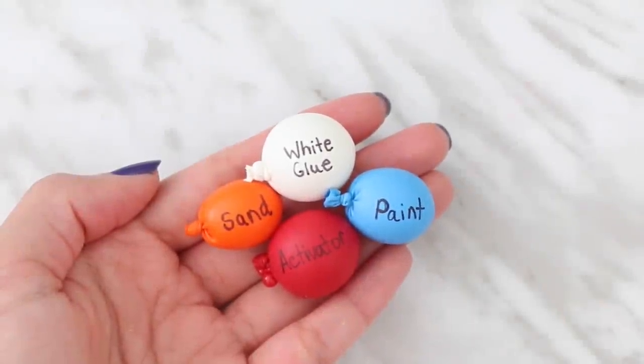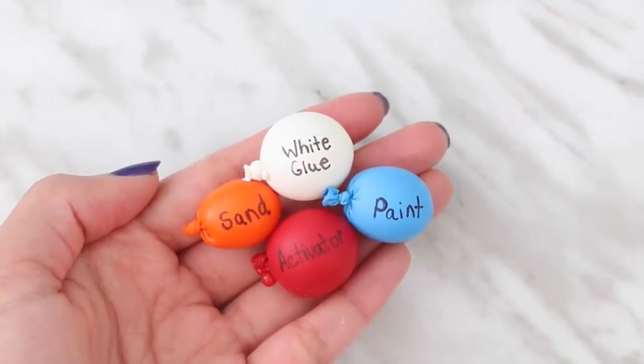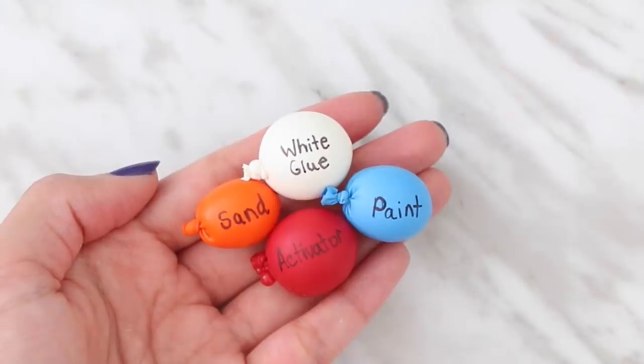The first one that I'm going to make is sand slime, so I have all of my balloons filled up. I am using water balloons to do this by the way, and let's start popping them.